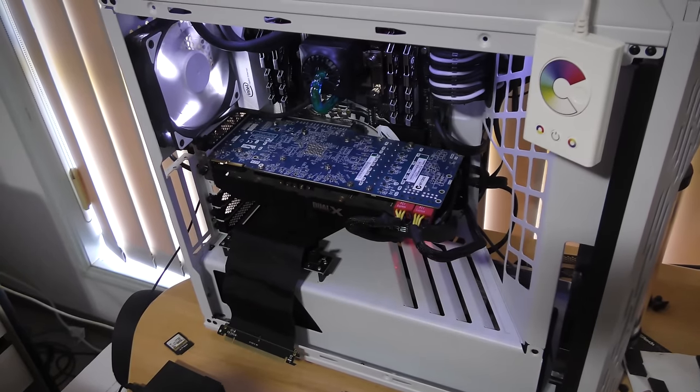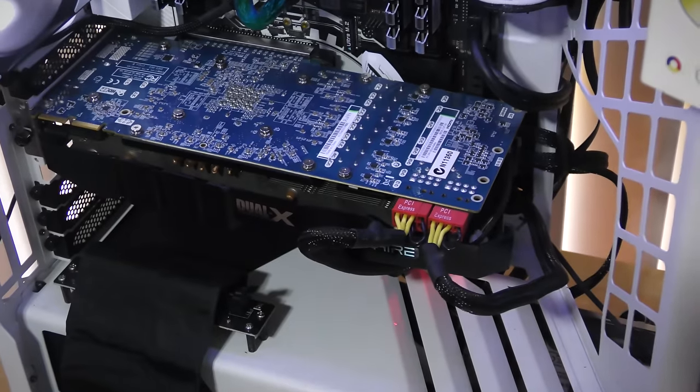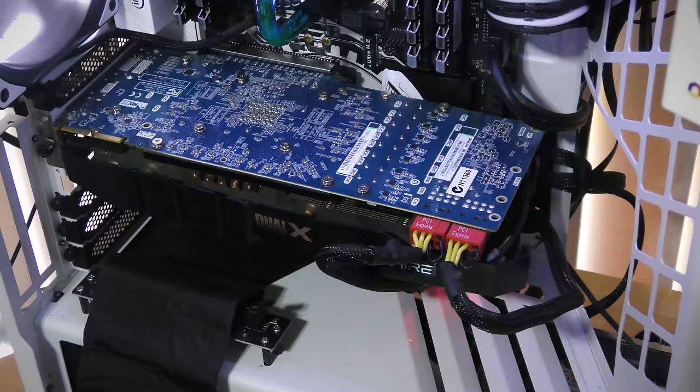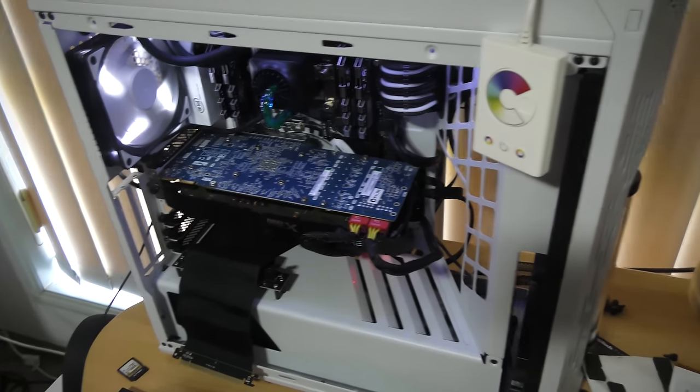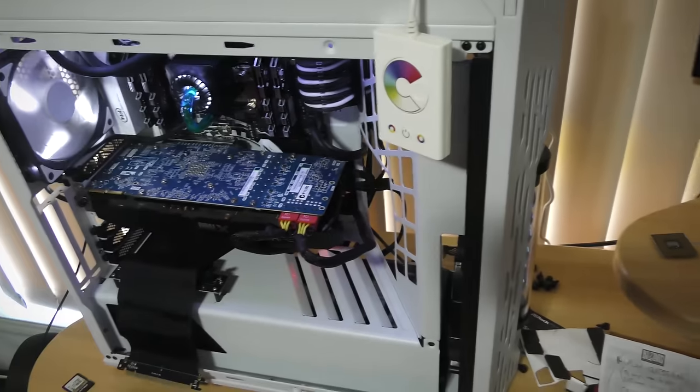This graphics card looks busted, man. That's straight up — that's why it's free. Free graphics card and it doesn't work at all. I am going to take off the cooler though and see if it's a reapplied thermal paste hitting the conductors. The computer's working, but there's just absolutely no signal coming out of this thing.